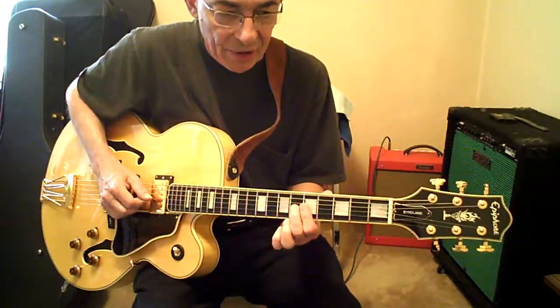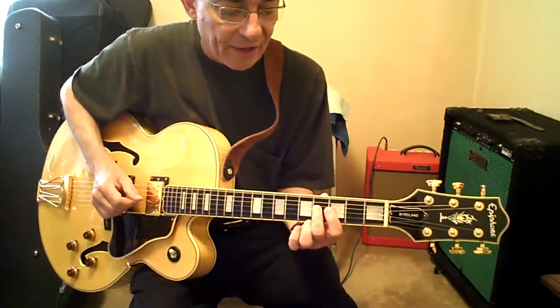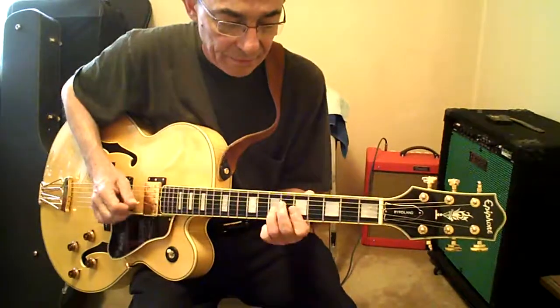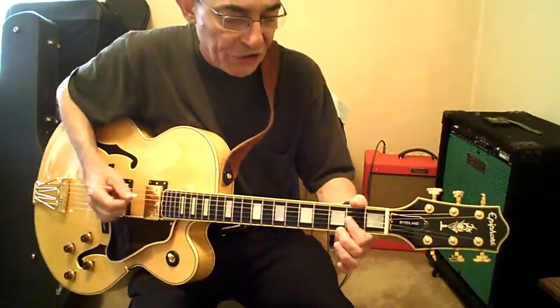Second finger is 6G. Slide down two frets. Second finger off. Second fret with the first finger. Four D and back — which is just an A chord.